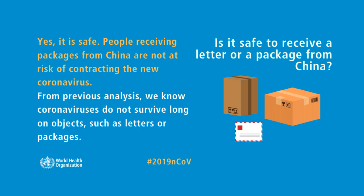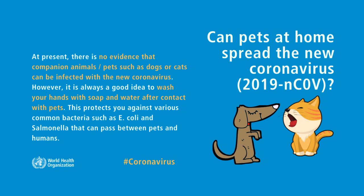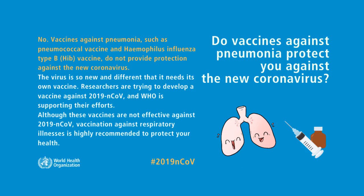Can pets at home spread the new coronavirus? At present, there is no evidence that companion animals or pets such as dogs or cats can be infected with the new coronavirus. However, it is always a good idea to wash your hands with soap and water after contact with pets.